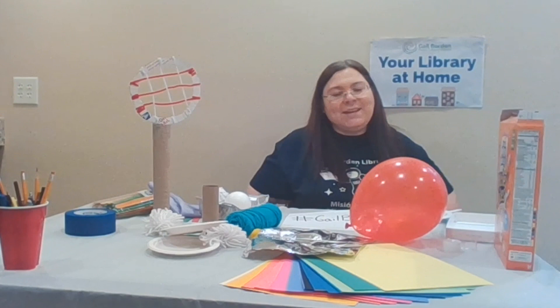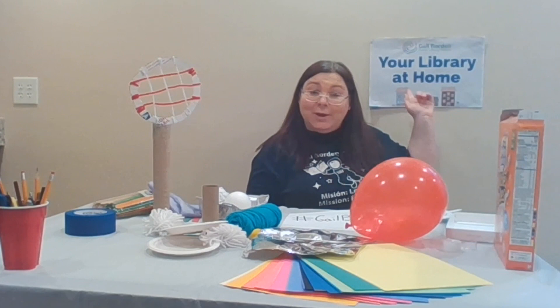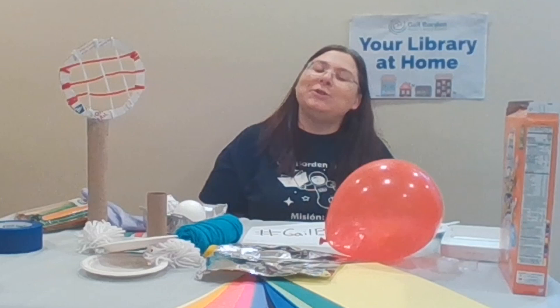Hello everybody, it's Miss Nikki here with Gale Gordon Library, coming to you from your library at home — from my home to your home. Alright, we have another elementary challenge for you today.